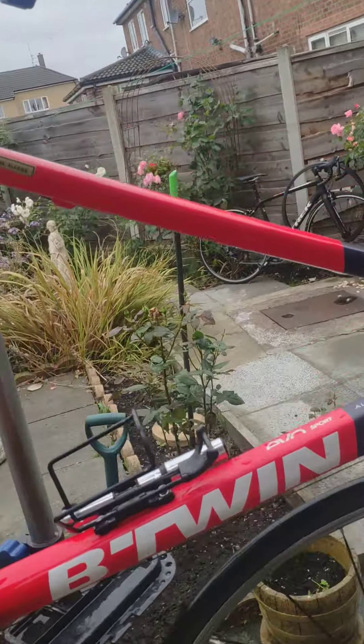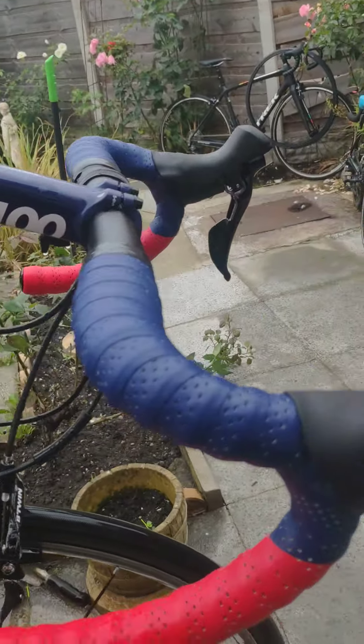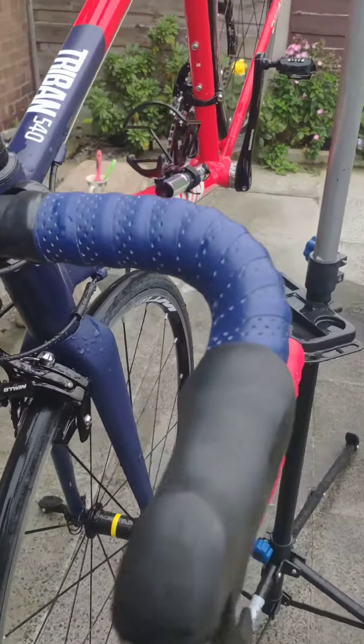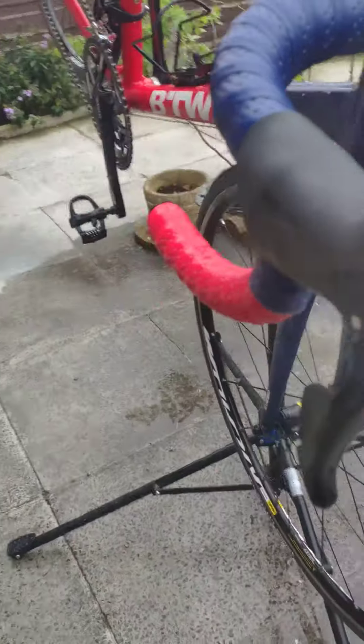B'Twin 540 — it's arriving. Really nice, really nice condition there. Hubs unmarked, original bar tape. No scuffs or anything on the levers. Literally both of them are like new.